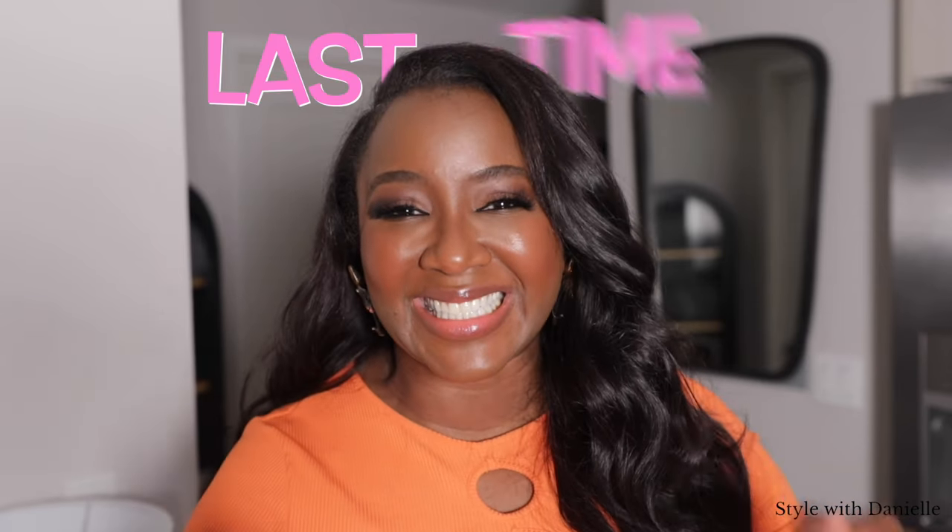The warm weather and wedding season is approaching, or depending on when you're watching this video, it's already upon us. If you want this to be the last time you wear a dress that's just meh, and the start of wearing dresses that are made for you.